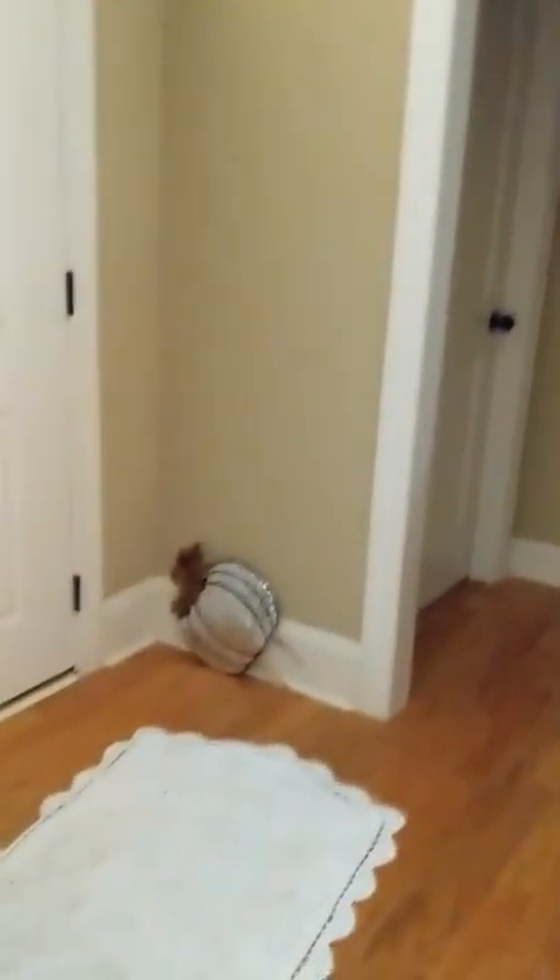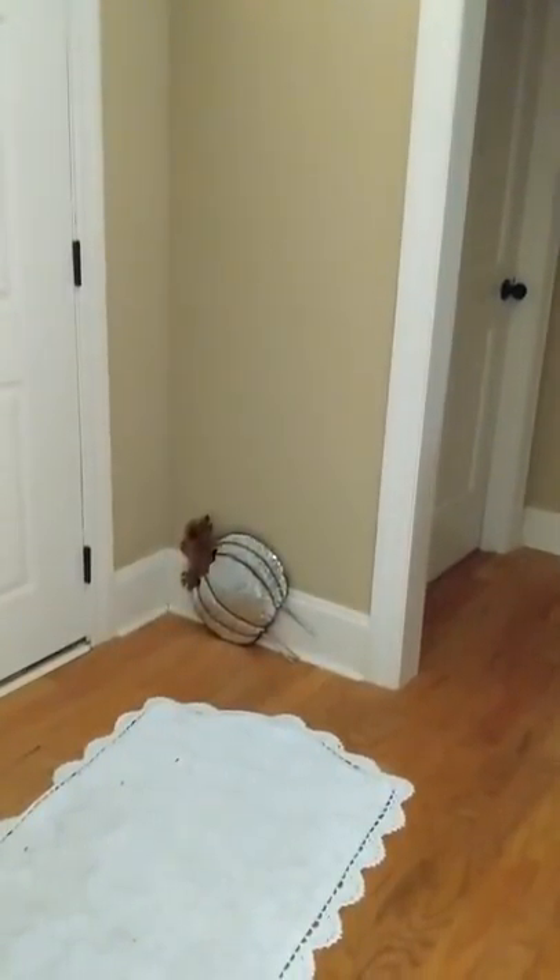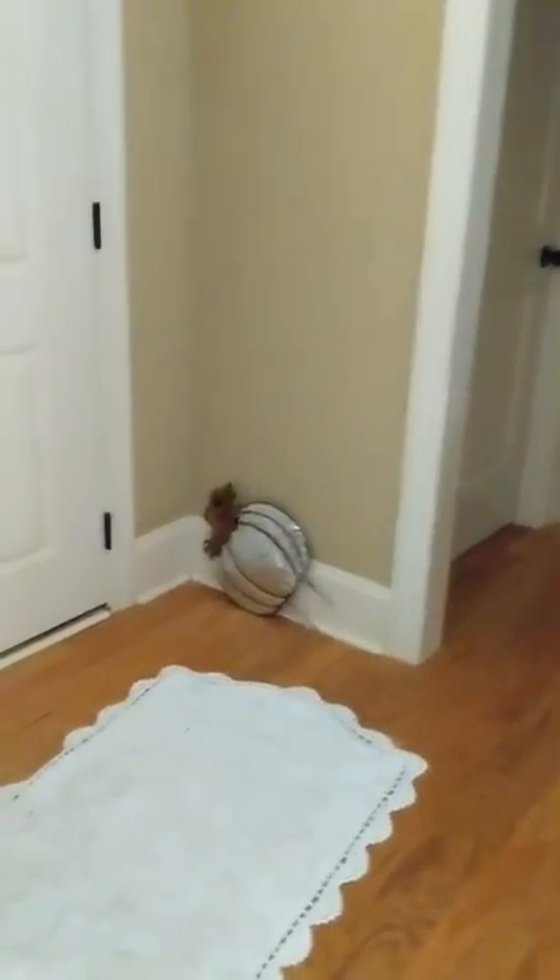I'm going to take you back in here to the hallway. That's my Curio. I have little pumpkins over here — they're going to go outside when I do the porch. I haven't done the porch yet.